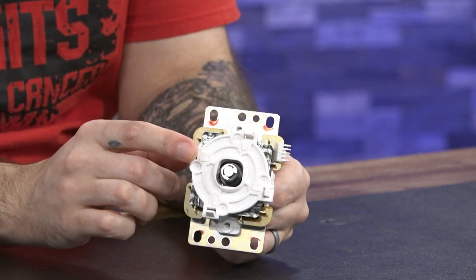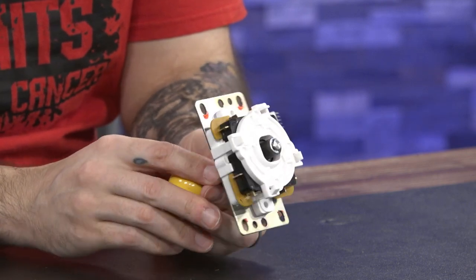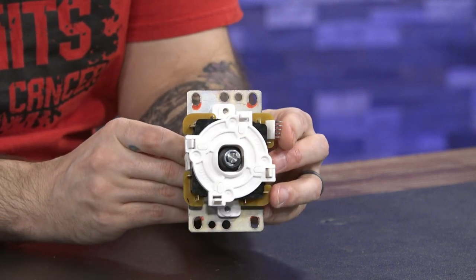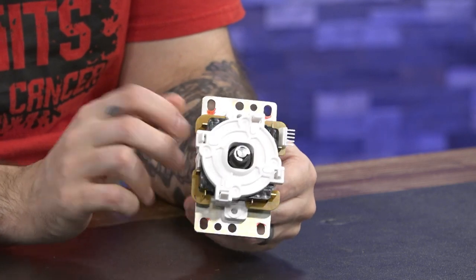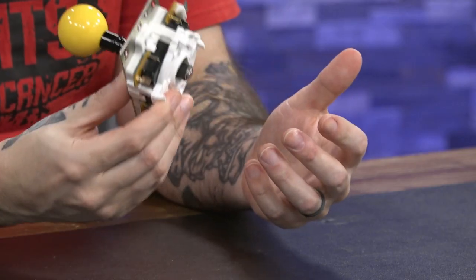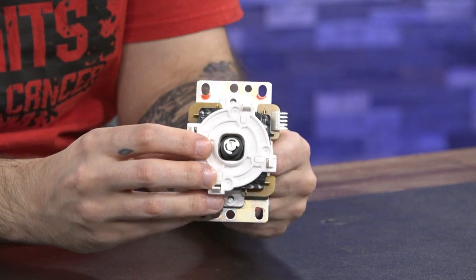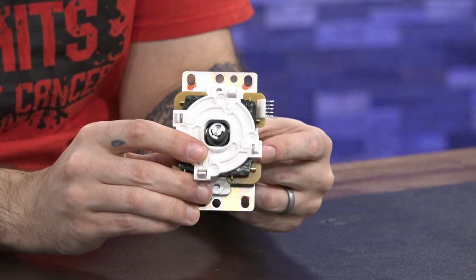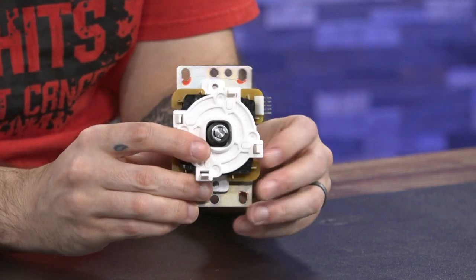This is the Auto DIY Sanwa JLF upgrade kit. You can already see the big major difference here on the joystick. Now, it's not just white for aesthetic purposes — this white is a completely different plastic compound, a Teflon plastic. This does what they intended the JLX to do, but I think a lot better. The Teflon is more rigid than the plastic that comes on the JLX, and I also think the Auto DIY version is a lot smoother.